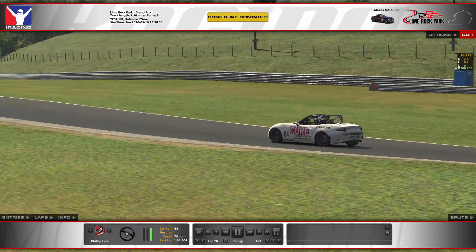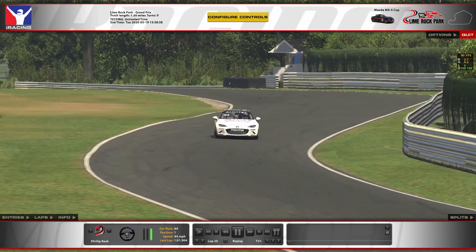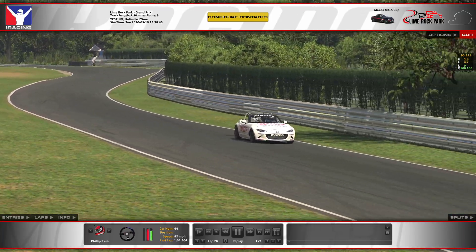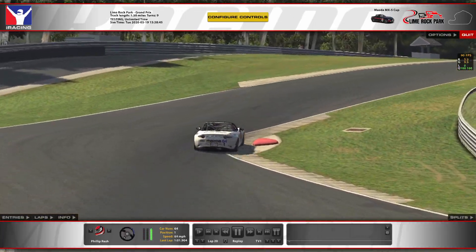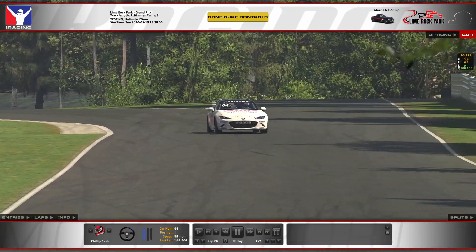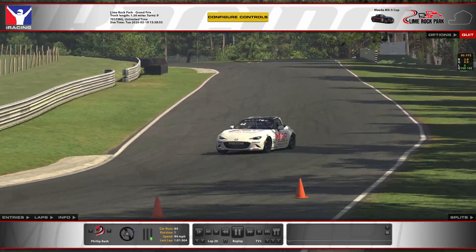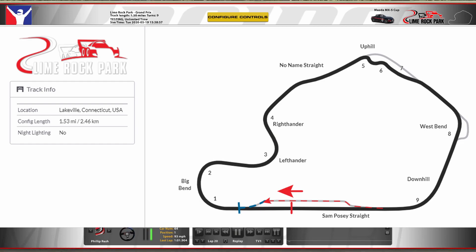Some characteristics of the track: some of the corners have banking, and the track actually has a crown in it — kind of like your regular roadway, it'll be a little bit higher up in the middle than at the edges, which can create some interesting corners. Most notable of these being the exit of turn two, the left-hander at turn three, and turn nine, which is the downhill exit onto the back straight.